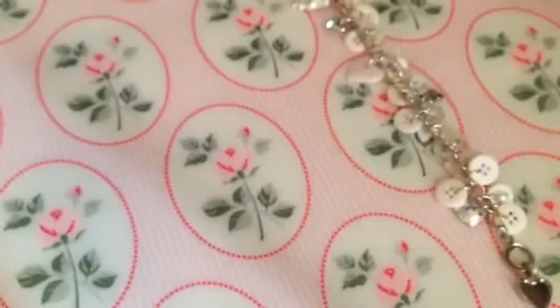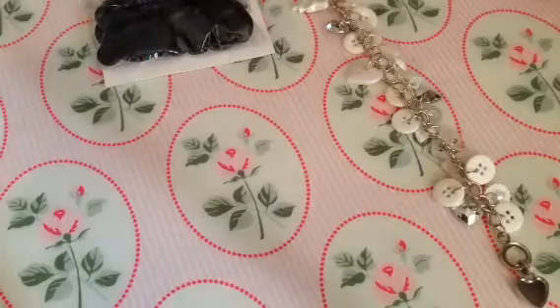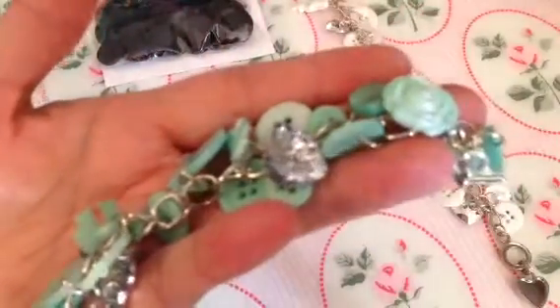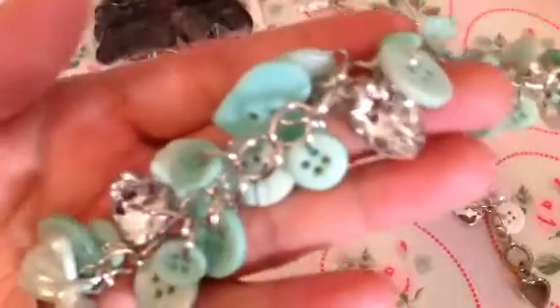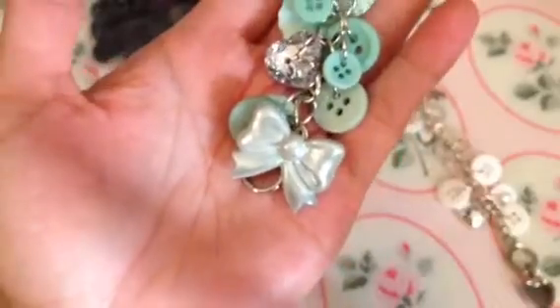I love the way this came out. I made a white one, and then this one came out so cute - I used mint using the same button pack. This one is my size, it fits me. As you can see, I used all of the buttons from the pack - I didn't use any other buttons except for whatever was in the pack. There are little bows in there, there's some heart bling. I love this one - it has the mint bow. I used a regular toggle, you can see here. That came out super cute.